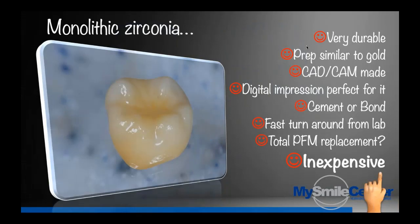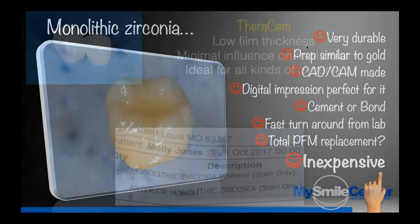Zirconia is very durable. Your preparation is similar to gold. CAD-CAM, digital impressions — perfect for it. You can cement or bond, and you get a fast turnaround from the lab, normally, if you don't put layering porcelain on it. It's also inexpensive. I'm involved in a dental laboratory, so I look at it from both sides.